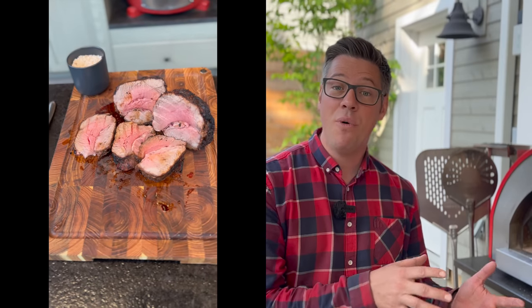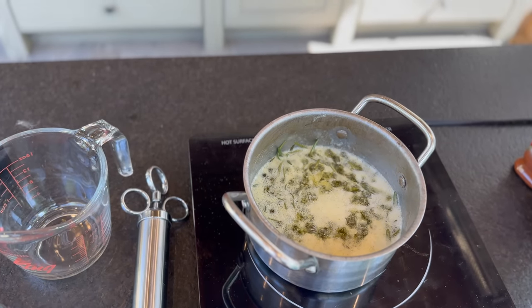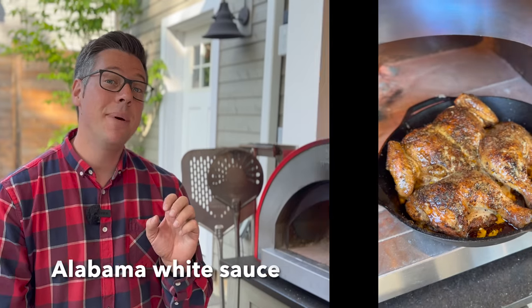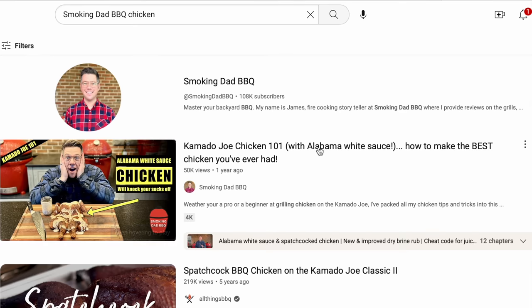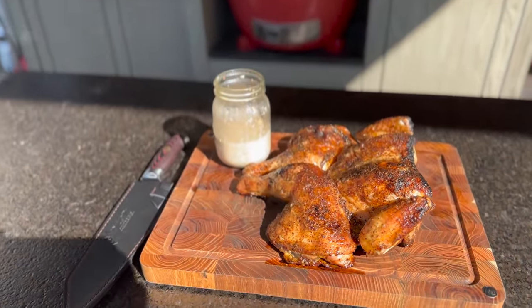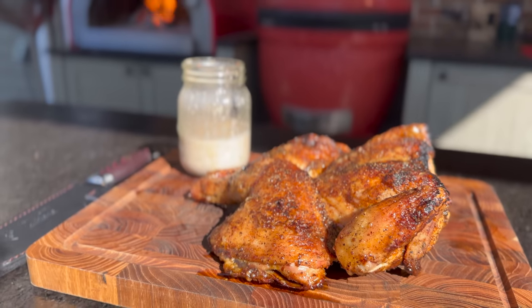Let me take you back to earlier today — you could do this the day before or first thing in the morning like I did. There are three keys to success: first, how we prep our bird using a compound butter injection method and a homemade rub; second, the technique for building our coal bed; and third, the Hay Grill Hay Alabama white sauce from my Kamado Joe Chicken 101 video. The hypothesis about pairing these flavors in the compound butter is now confirmed.